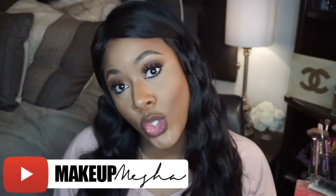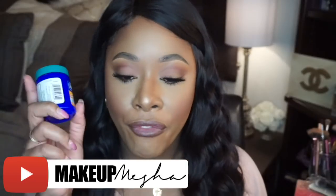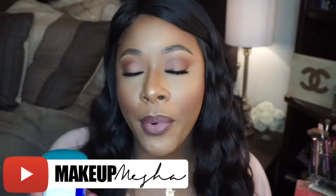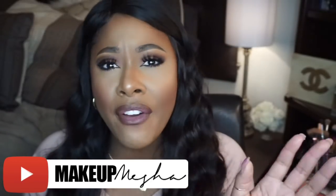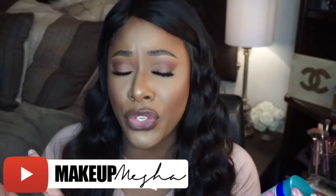Hey guys, welcome back to my channel. So today in this video we're going to revisit and recap on the Vicks for Rapid Hair Growth and Itchy Scalp Treatment. Now I recorded this video about maybe 5 or 6 months ago and you guys still have a lot of questions about using the product and why we're using the product.